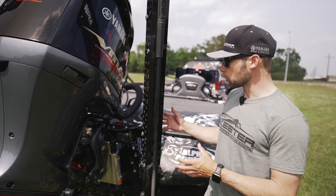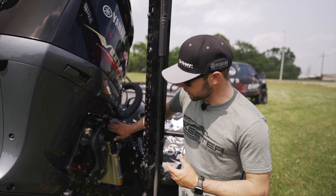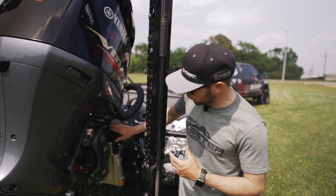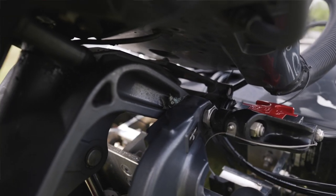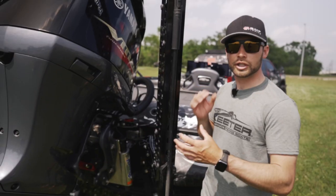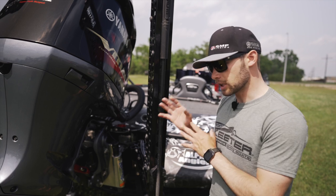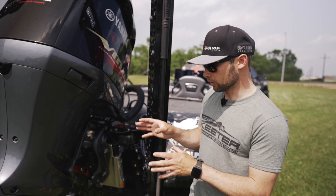Another thing you always want to check and continue maintenance on is adding grease to these grease zerks. You've got five different locations around your Yamaha outboard that you're going to want to make sure are greased so that everything is functioning properly and nice and smooth. That'll help that motor last a lot longer and it's going to save you a lot of money in the long run.